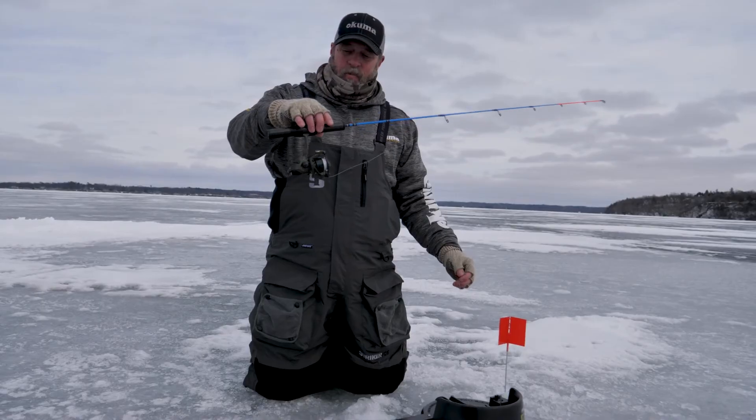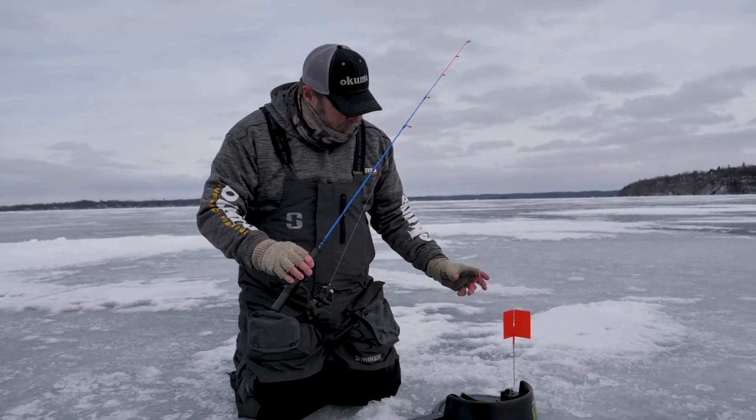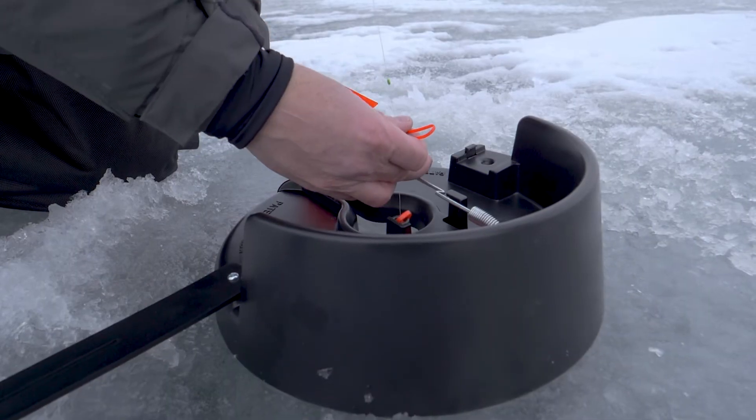What an awesome way to fish, but very easy to set up. All you've got to do with the iFish Pro once you get your depth set is just pull the flag down.